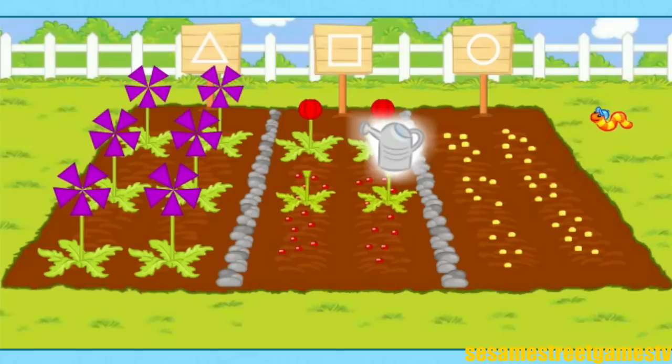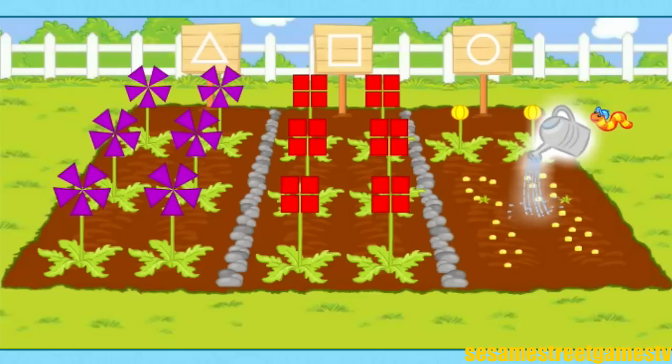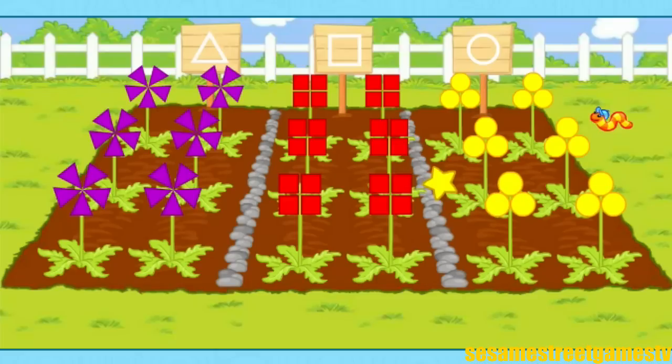Look! Look! They're growing! They're growing! Beautiful! Watch the stems grow! Oh, that's great! Let's look at these shapes!